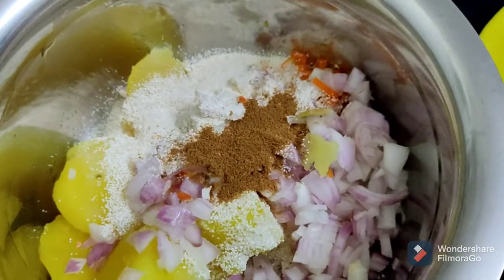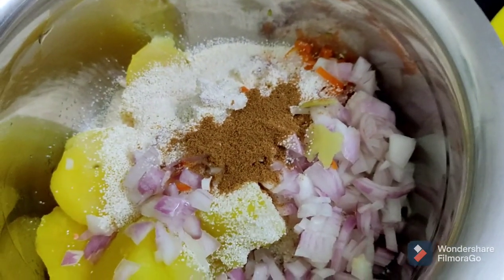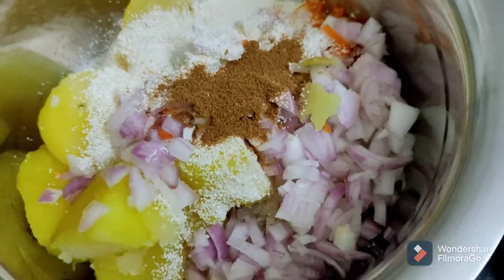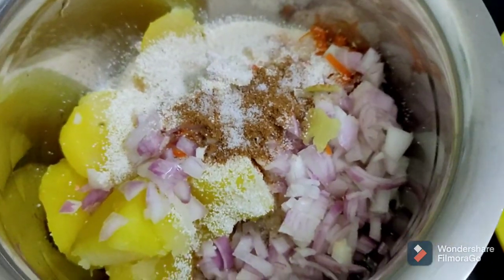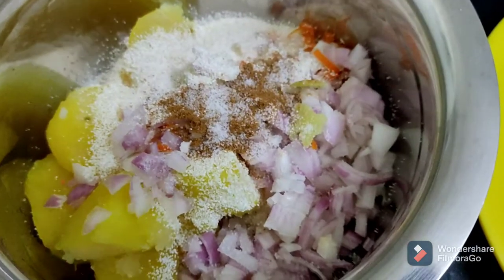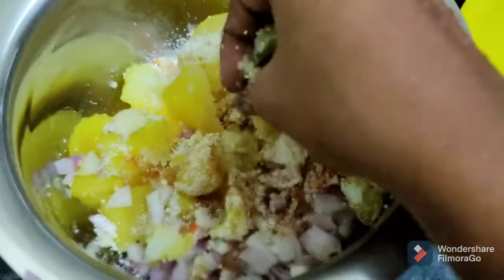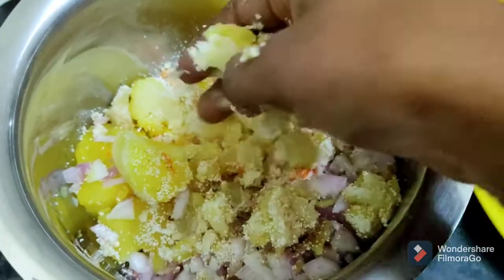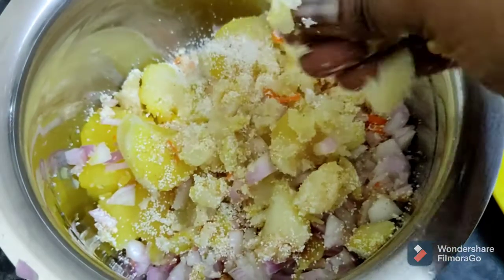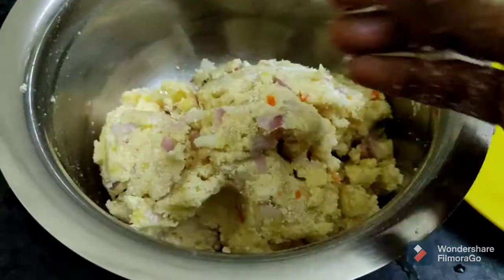We'll add some water. Add some hot leaves, then add a lot of water. If you want to mix it up, you can add it in the mix.